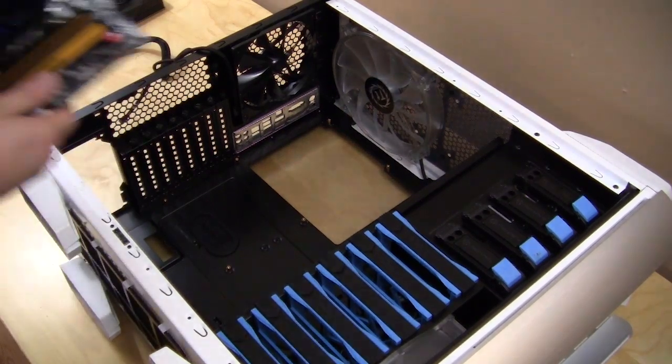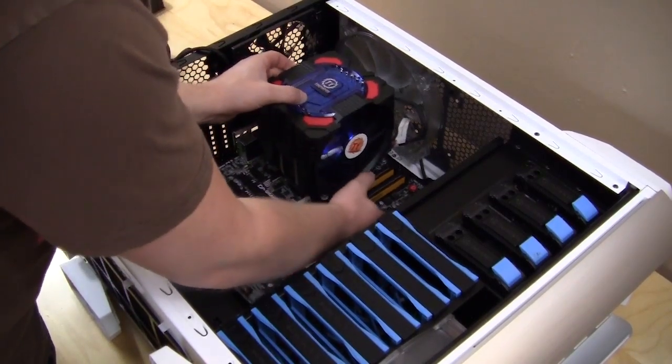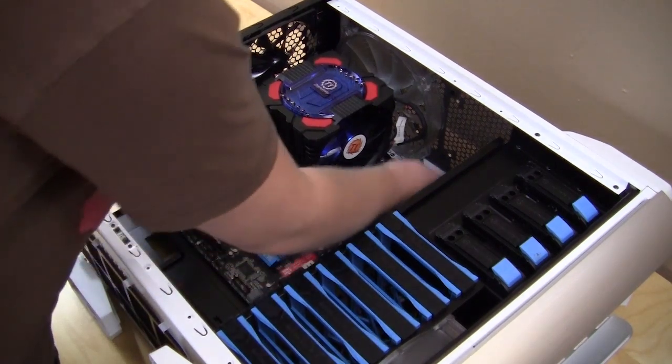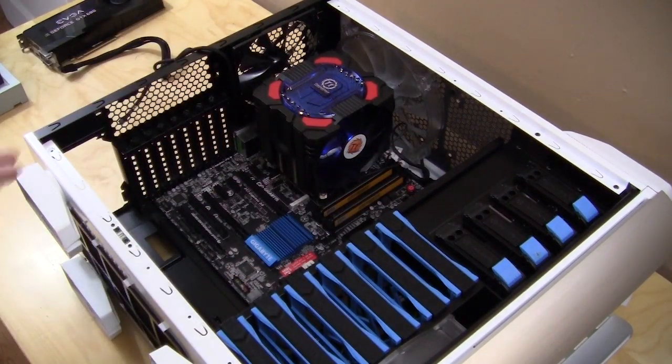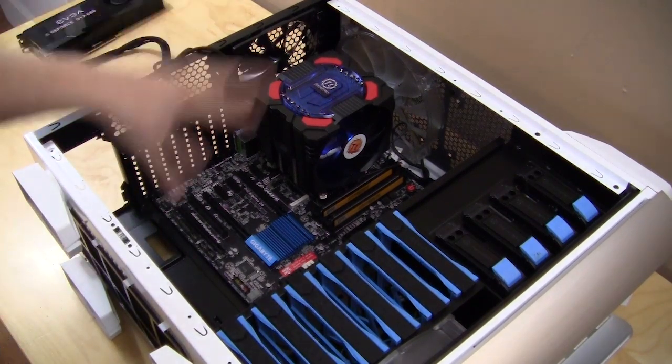Let's go ahead and put our motherboard in — it goes in nice and easily. Line everything up, and the holes here line up perfectly. That's a big thing with a lot of cases; sometimes the holes don't line up, but these line up 100% perfectly. Let's secure this with screws and move on to the next step.